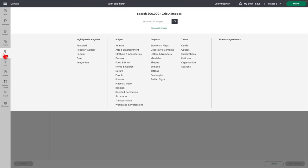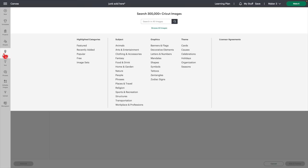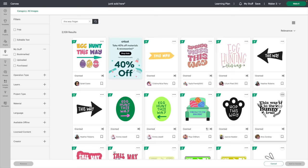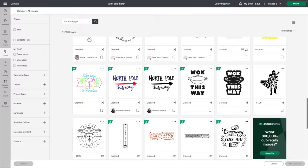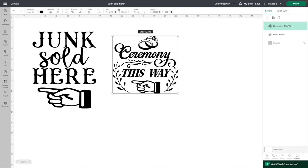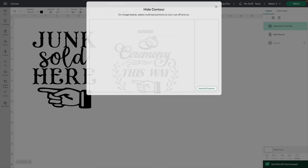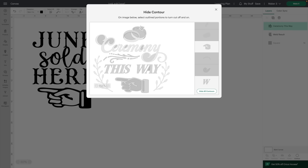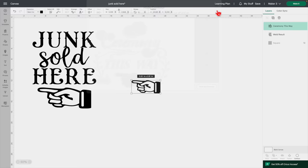Here's an image I already made, however I could not find a finger pointing that I liked. I'll show you how you can get that finger using other designs. I was scrolling through and found one I liked — I obviously don't need the entire image. You're going to click Contour on the bottom right and hide all the pieces of the image you do not want, so that all that's left is the hand.